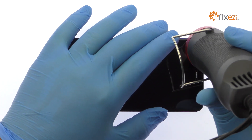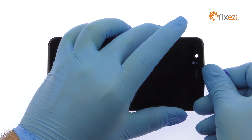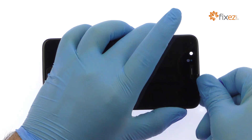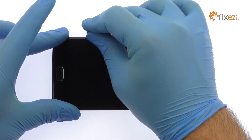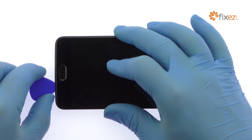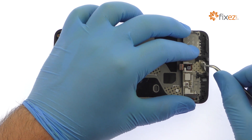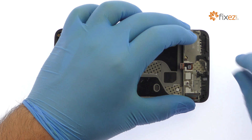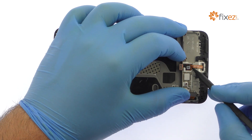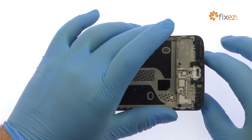Use the heat gun to warm up the adhesive securing the 5.5-inch OnePlus 5 display assembly to the frame. Use a triangle opening tool to start slicing through the adhesive — take your time and apply additional heat as needed. Patiently work around the OnePlus 5 AMOLED display with triangle opening tools. Once you have sliced through the adhesive, be mindful of the display cable and the cables for the bottom buttons when decoupling the screen assembly from the frame.